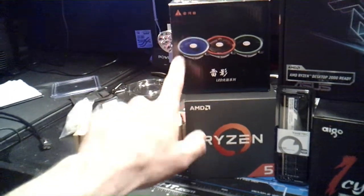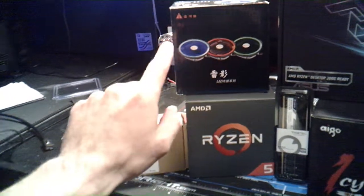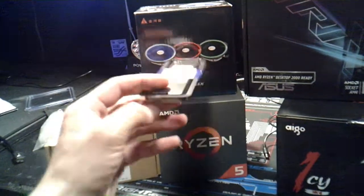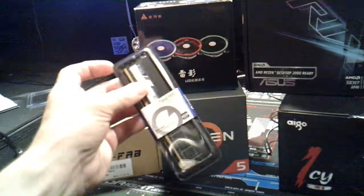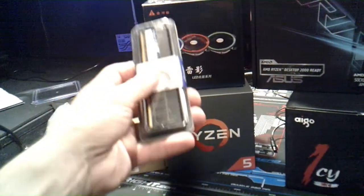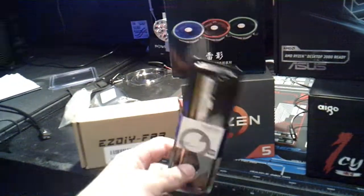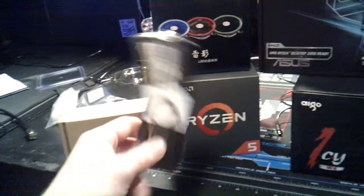And then we have a secondary style of cooler that I'm going to try out and see what it was — it was only 11 bucks. And then we have an 8 gig stick of 2666 MHz, a single 8 gig stick to go with my other 8 gig sticks to give me 16.